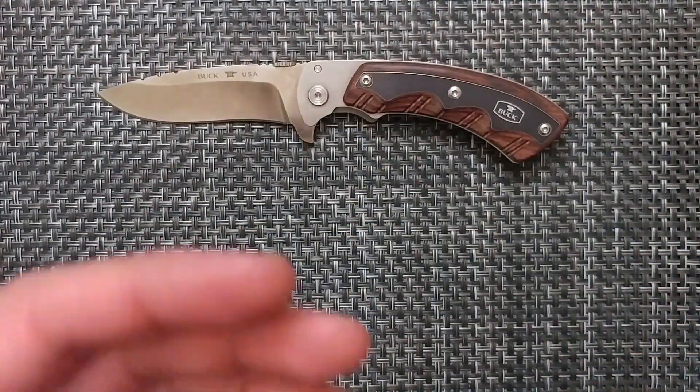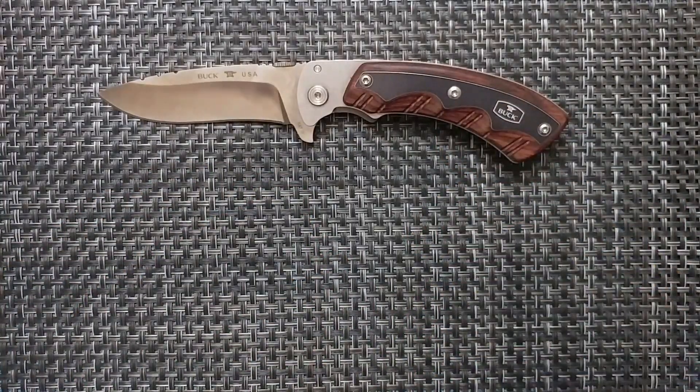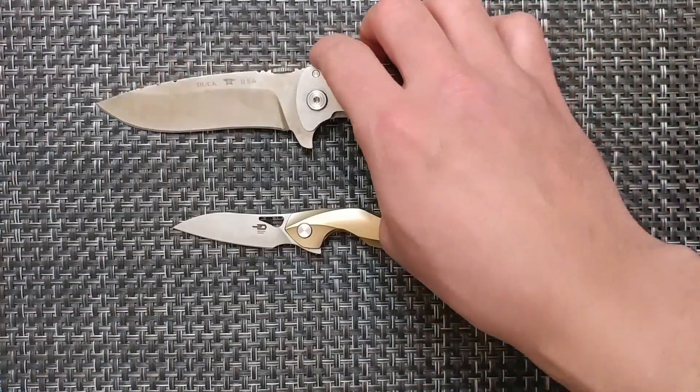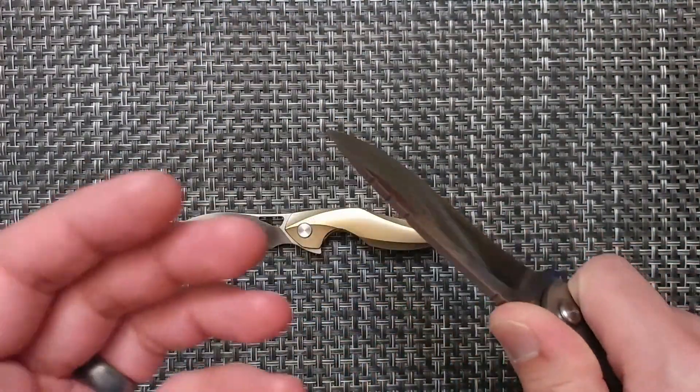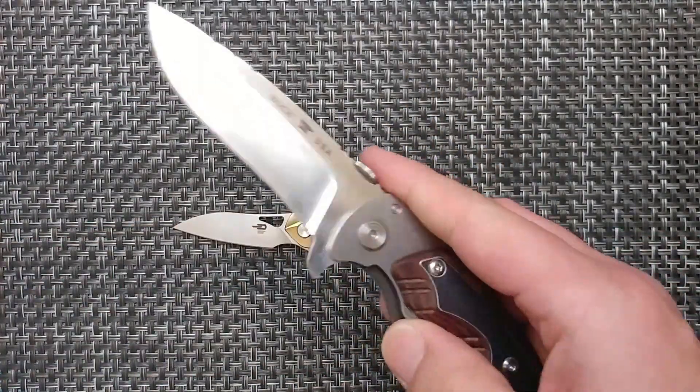Then you get into the matter of tactical use. For tactical reasons, I'm going to want a big knife, because if anything went down this small knife isn't going to cut it. If I'm taking a knife out of my pocket to use for protection and everything else, then I want a big knife.